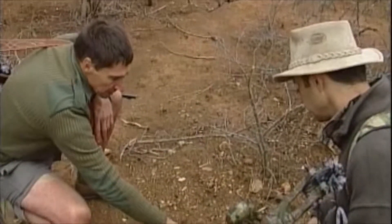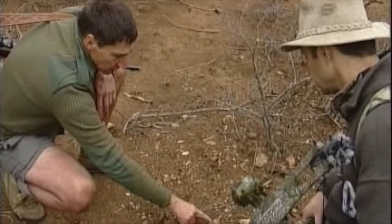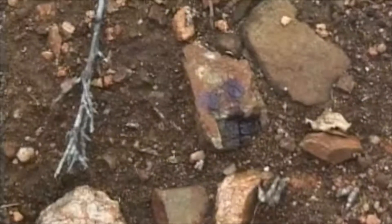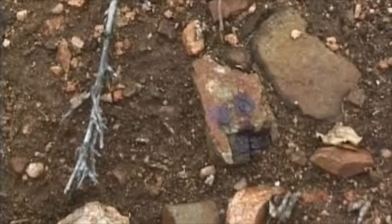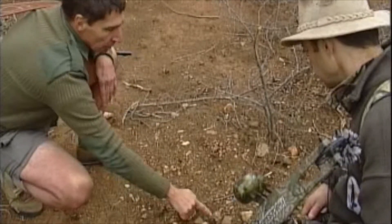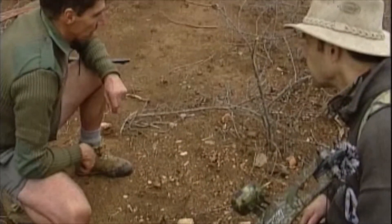Also important is the direction of the splash. You can see those little elongated fingers — it indicates the direction in which the animal is running. It would be quite easy here to see the tracks, but if it was on hard ground it could give you an indication of the direction of travel.